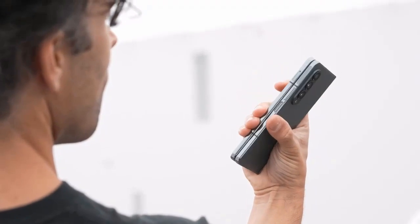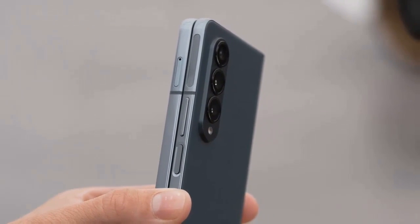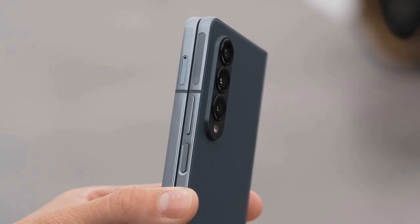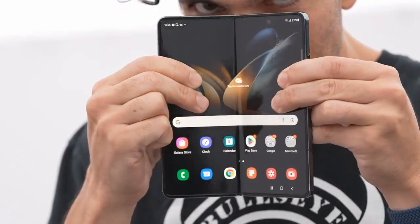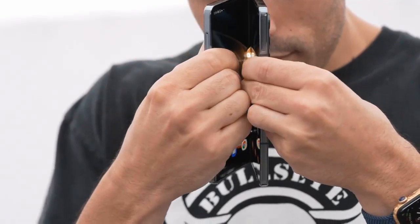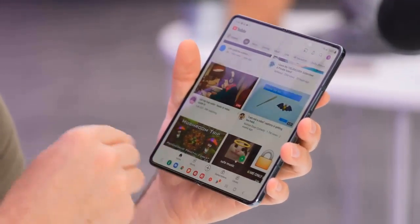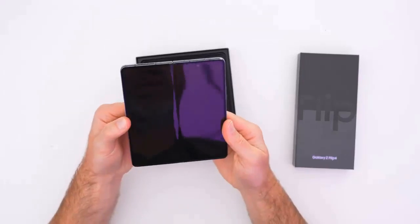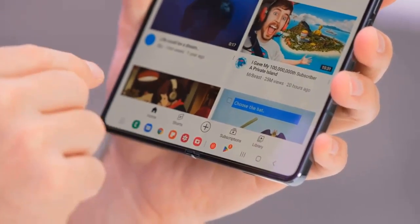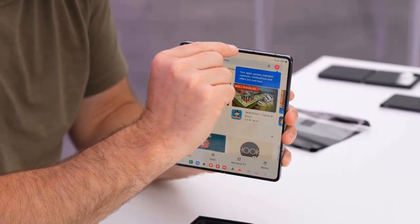The whole experience runs on Android 12L with Samsung's latest One UI 4.1.1 software. Android 13 is just around the corner and is expected to hit the Z Fold 4 in a couple of months with possibly many new features. Samsung DeX is also available on the Galaxy Z Fold 4, giving you a superb multitasking experience in a desktop environment — especially useful when connecting the phone to an external display to take full advantage of larger screen real estate.